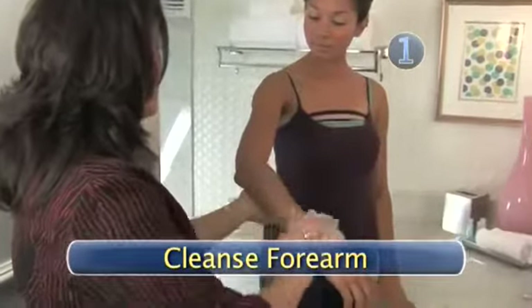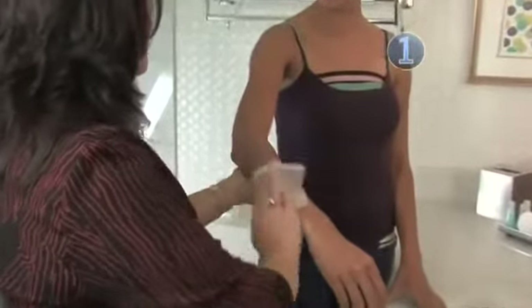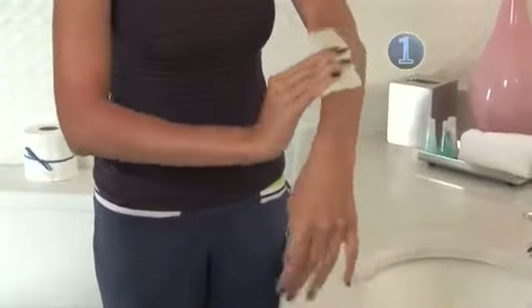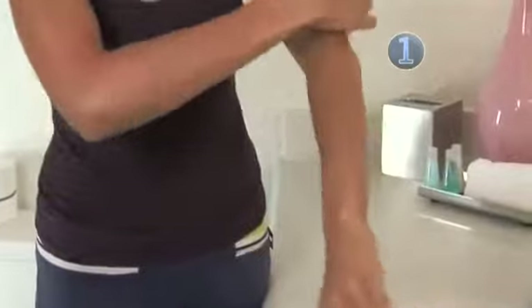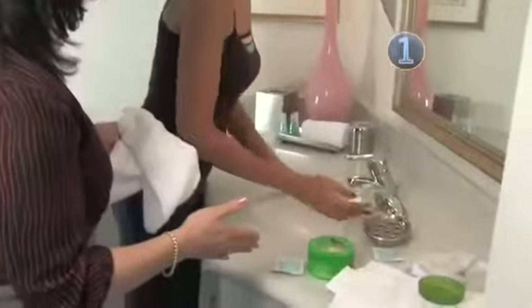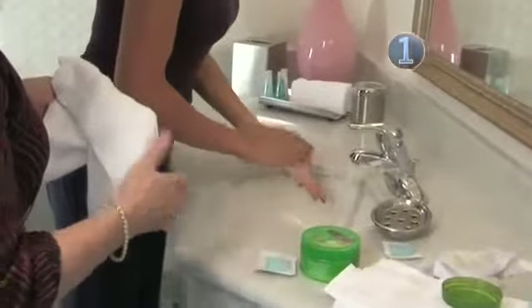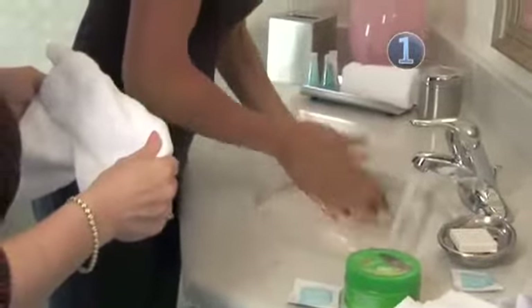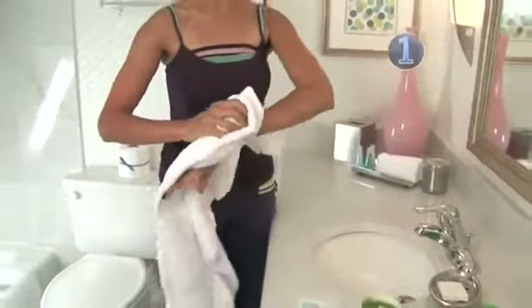Step 1: Cleanse Forearm. Your skin must be free of oils and dirt so that the wax will adhere. Cleansing wipes made just for this job have the right amount of cleaning agent to rid the skin of any unwanted debris. Toner can be used in place of a wipe, as long as it's the non-oily kind. If you need to, soap can be used in a pinch, but make sure it's also oil-free, as the additives can actually repel the wax. Make sure to dry your arm thoroughly.